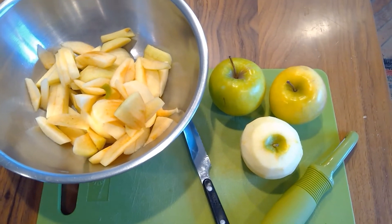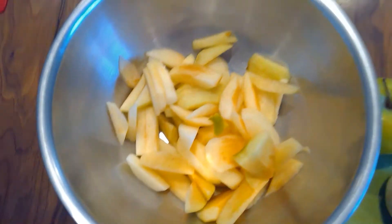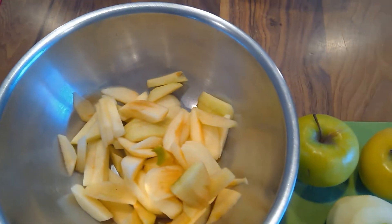Hello and welcome to BP Studios. Today we will be learning how to make some baked cinnamon apples.